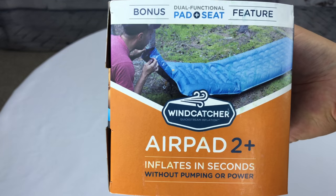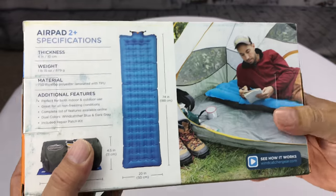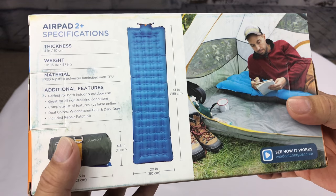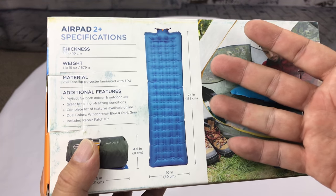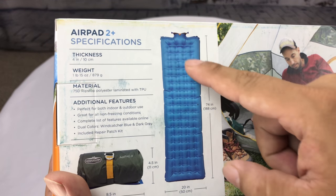I don't know if you watch Shark Tank, but I saw this thing called Windcatcher on an episode of Shark Tank a while back, and I always wanted to check it out. And what it is is an air mattress — specifically the AirPad 2 — but what makes it interesting is the way you inflate it.